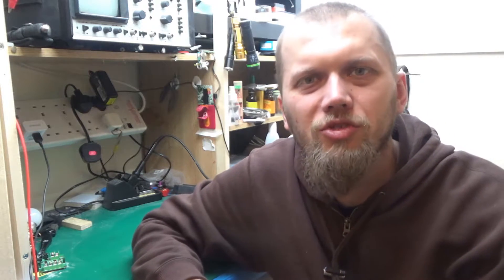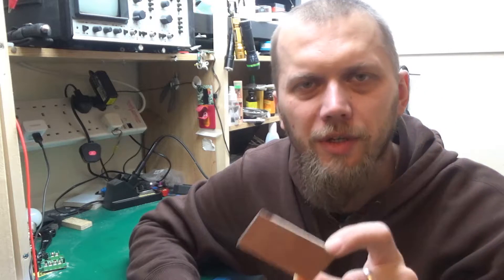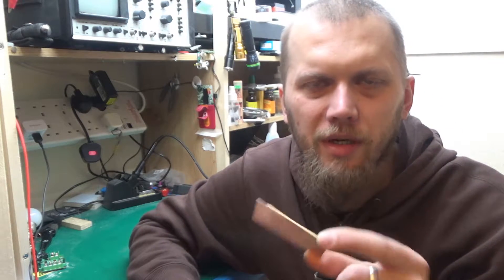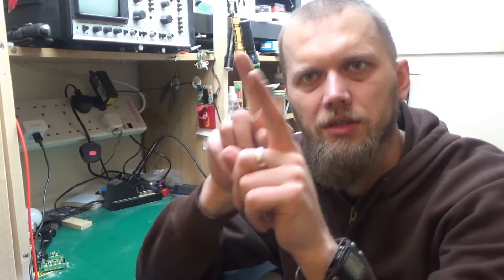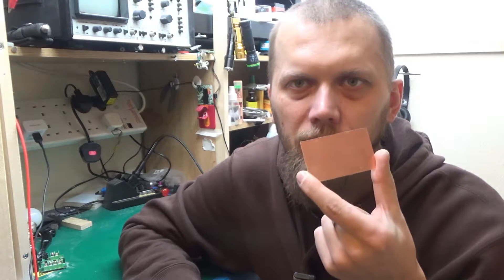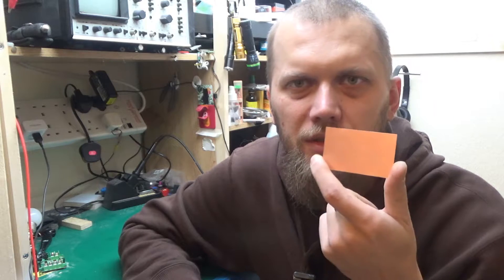Greetings! Today I will be trying out making a PCB yet again, but in a different way. This is an idea that came to my mind a while back when I was trying out the tin plating solution — that's in one of my previous videos. The idea is I'm going to take the entire PCB and plate the whole thing as a first step, covering it in tin.